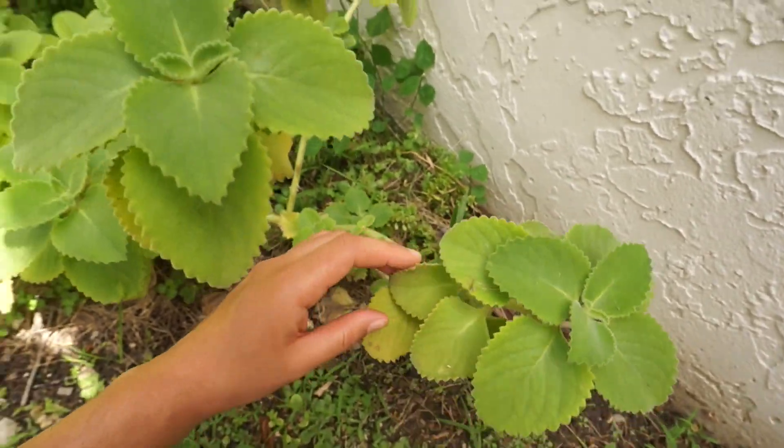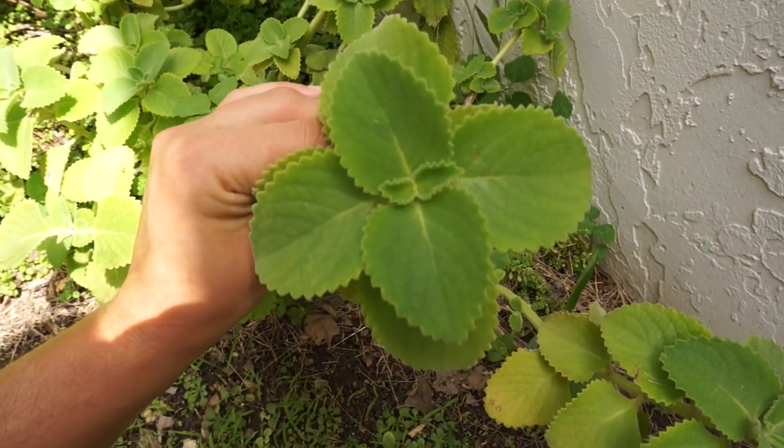Cuban oregano is in the mint family, so it grows somewhat like mint — it grows as a bush and then puts out long stems that will flop over and may root. Over time you could potentially get Cuban oregano to grow as a ground cover over a large area, but if not it's not really a problem — it won't take over your garden like mint does. I also have a plant profile post on my blog about Cuban oregano, and I made a video talking about the different ways to propagate Cuban oregano — links are below in the description.